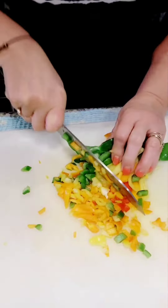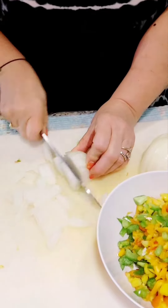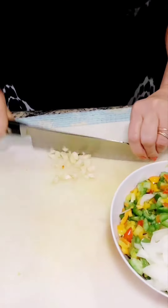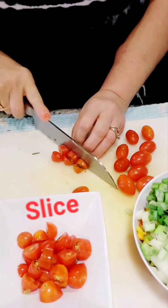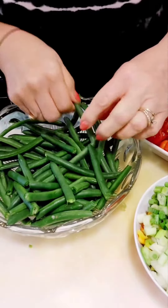Chop all of our peppers together. We chop the onion, chop the garlic, and dice the green onions. Add the little tomato and cut the green beans in half.